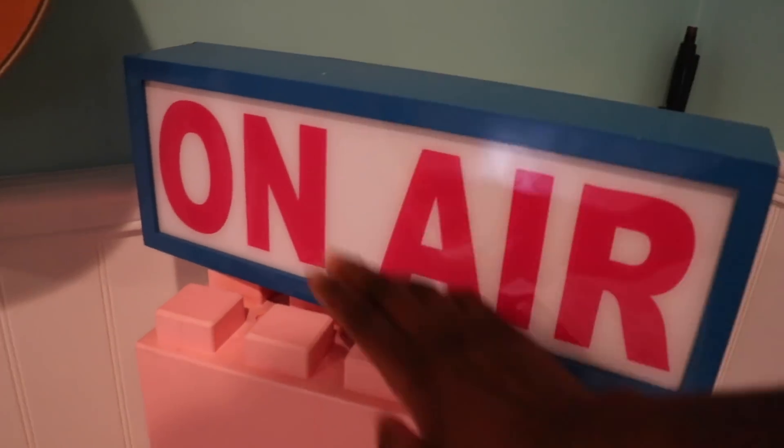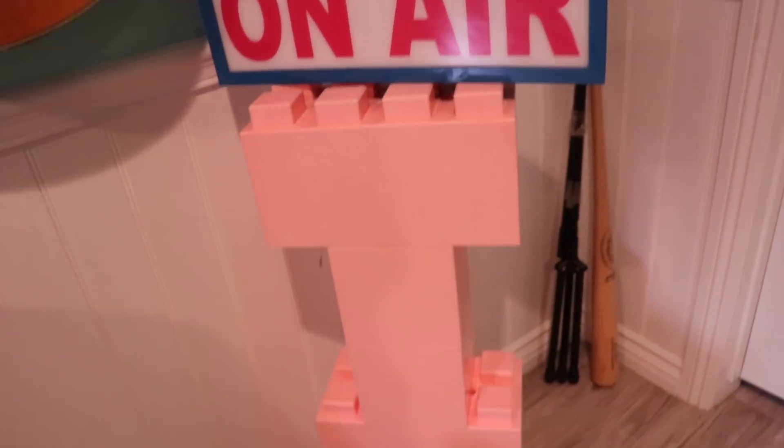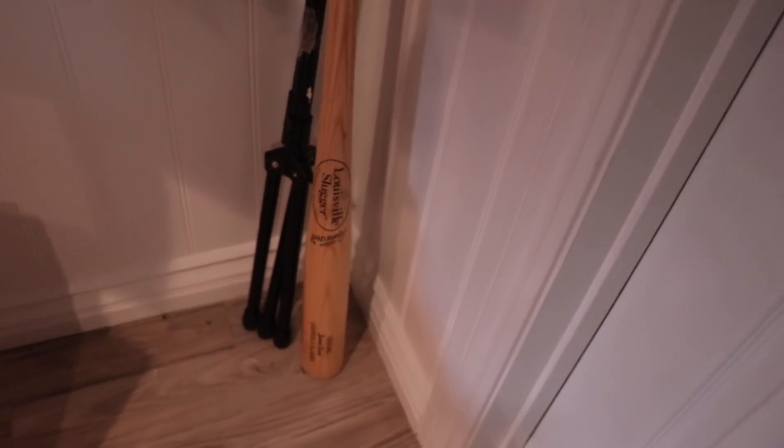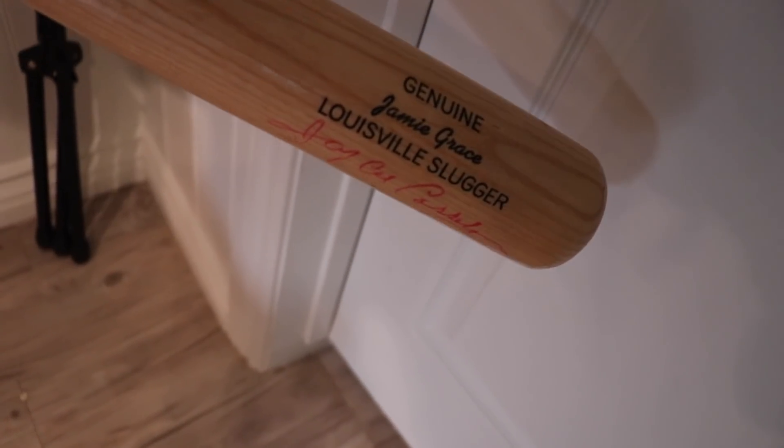My sister bought me this and it makes me really happy. It's sitting on top of these blocks from Everblock, which I think are super cool. And over here — I went to the actual Louisville Slugger museum factory and they got this done for us. It says my name on it — it says Jamie Grace. It made me feel really legit and cool and I'm always honored that I have that.